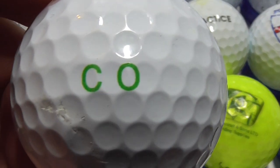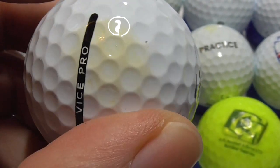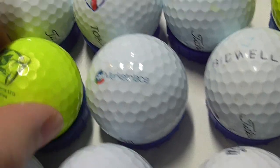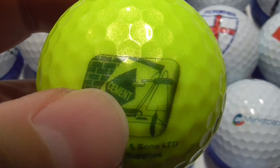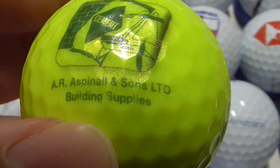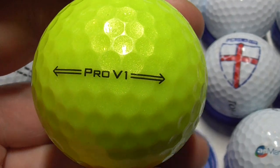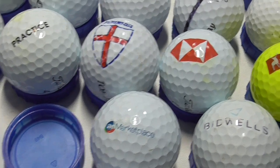Next, I don't know — that might just be someone's name or initials; that doesn't really look like a business to me. Vice, Vice Pro. Yeah, that's probably just somebody's name they've side-stamped. Next, Cement — you can see 'cement' written on it, with bricks, and then it says AR Aspinal & Sons Ltd, Building Supplies. And that's on a yellow Pro V1, the 2021-2022 model. That ball's pretty much mint.